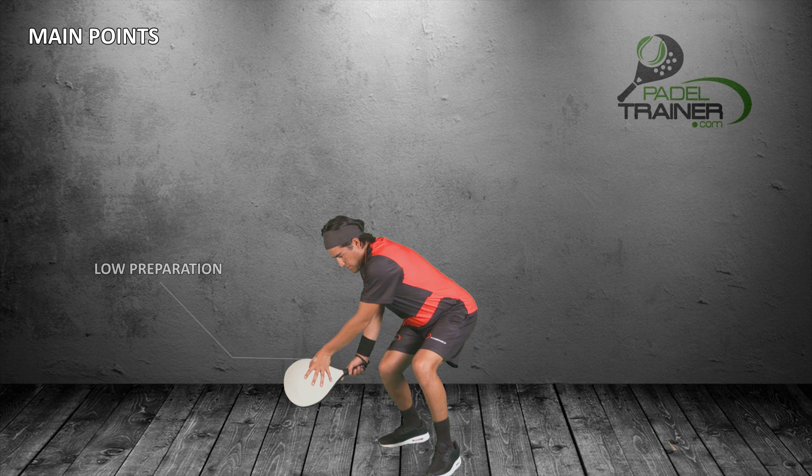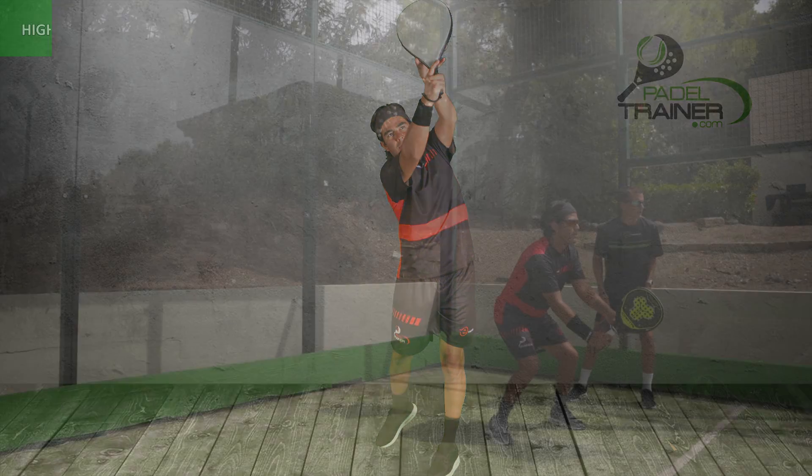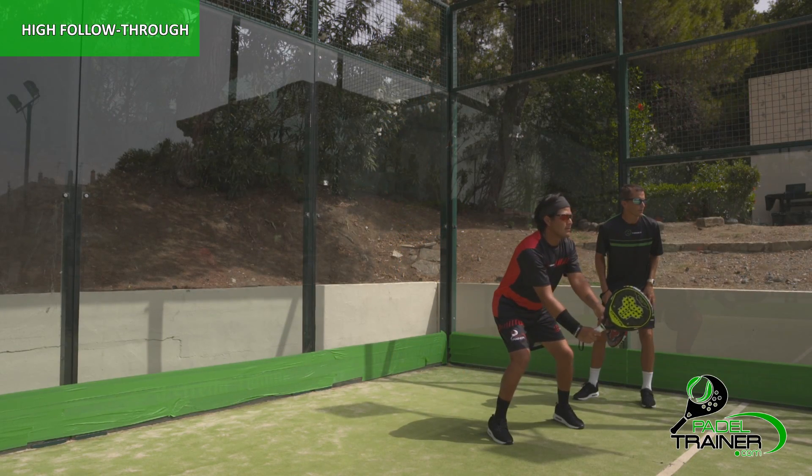Knees low will help big time. Then start swinging your racket up, keeping your non-hitting hand in front for balance purposes, holding the follow-through nice and high.